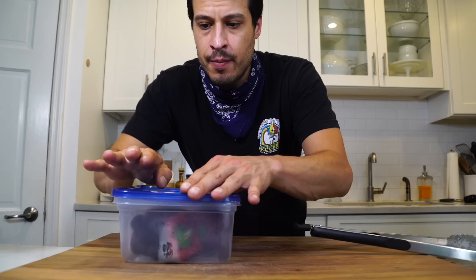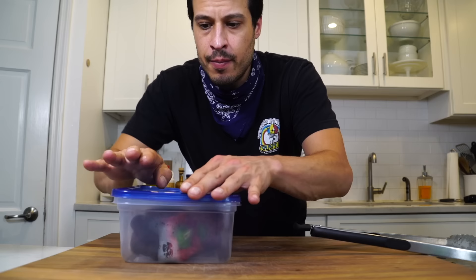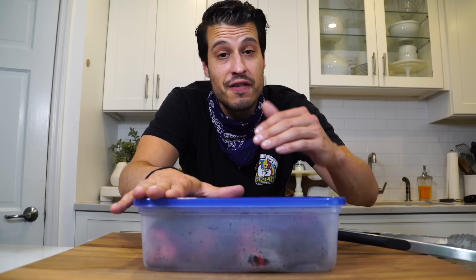Put the charred peppers in some kind of container — a Ziploc bag or a bowl with Saran wrap on top. The idea is we want them to steam for a good 15 to 20 minutes. It's going to finish the carryover cooking on the flesh we want, and it's going to loosen the skin from the flesh so we can peel it right off and have perfect roasted red peppers underneath. Then all we're going to do is marinate that in olive oil and really thinly sliced garlic.